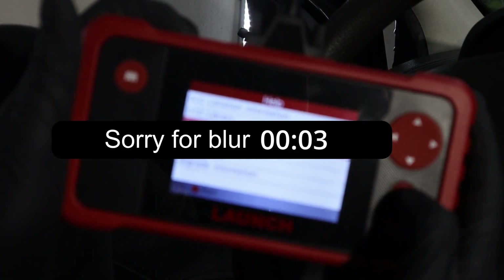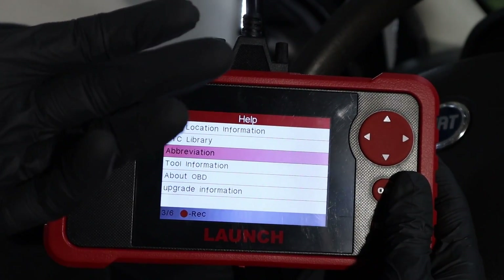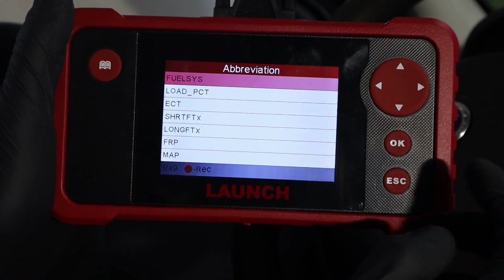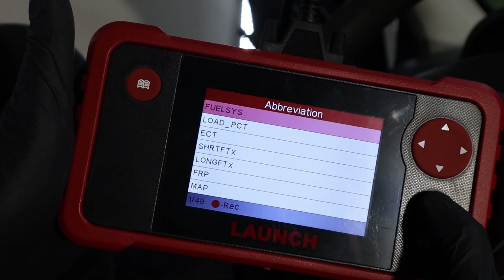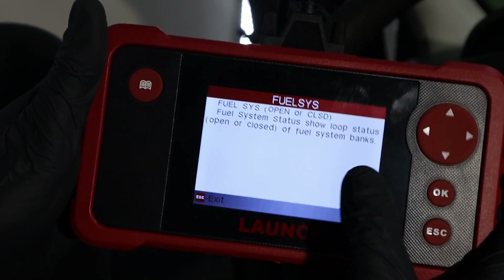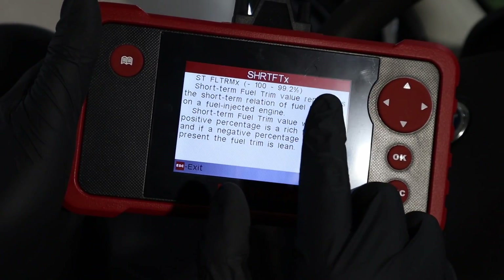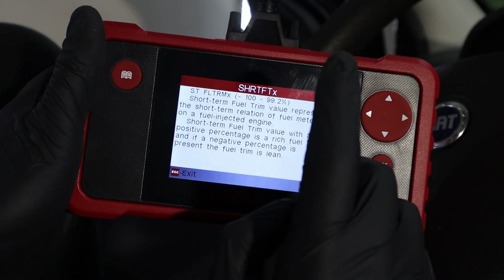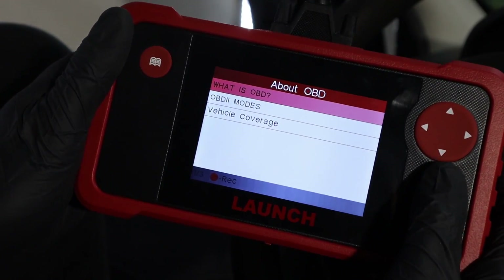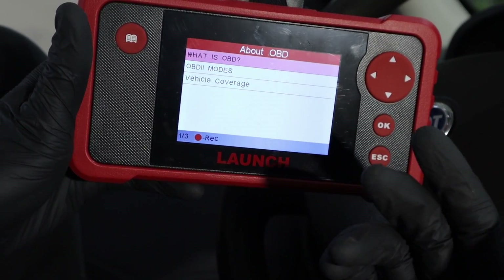If you go to the Abbreviations section, everyone starting to use an OBD2 scanner finds understanding engine live data the most difficult thing. Here you have 39 different engine data points explained — for example, fuel system status and short-term fuel trim. The fuel trims are the most important data for gasoline vehicles, and I have a complete video explaining them linked up here. In addition to that, you can also read some basic stuff about OBD.